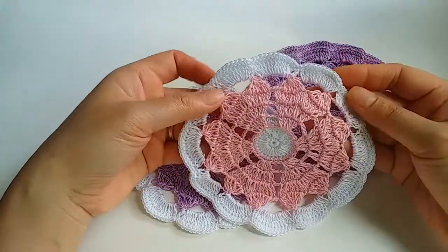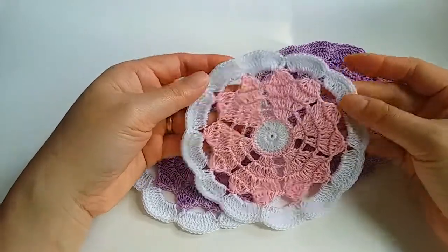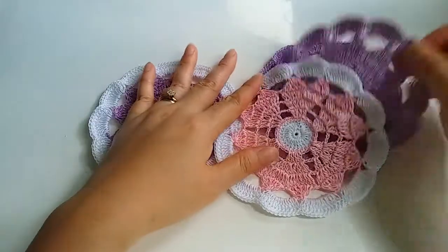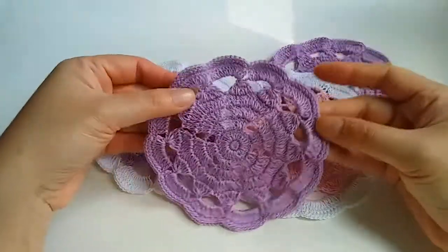Hi, today I will show how to crochet a coaster. We can use two colors or only one.